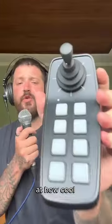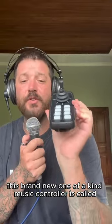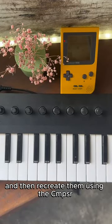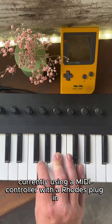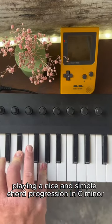Look at how cool this brand new one-of-a-kind music controller is — called Composer from Digit Music. First things first, we are going to play some piano chords and then recreate them using the Composer. Currently using a MIDI controller with a Rhodes plugin, playing a nice and simple chord progression in C minor.